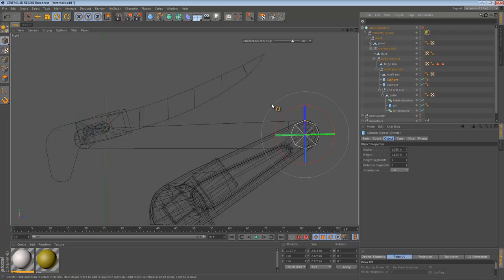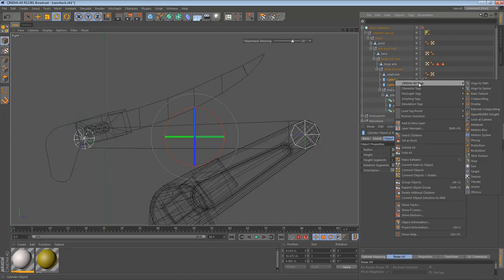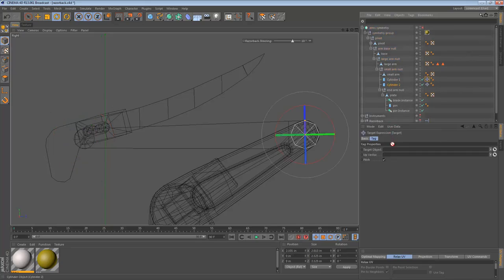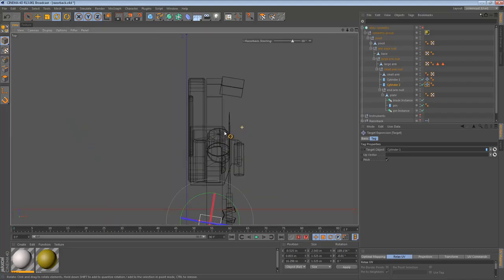We used that technique in the last video — that way you can ensure they're both pointing directly at each other. So to recap, we can select both objects, go to Tags, and apply a target tag. I'll call this Cylinder1 and this Cylinder2. Cylinder1's target expression looks at Cylinder2, and Cylinder2's target expression looks at Cylinder1. So these cylinders are now looking at each other.